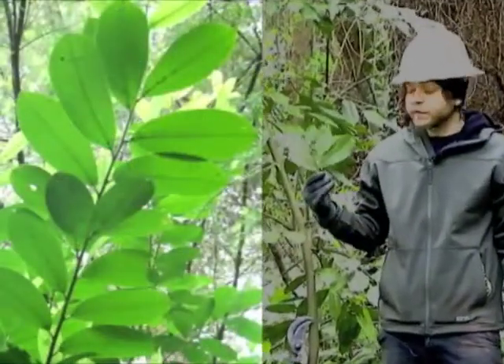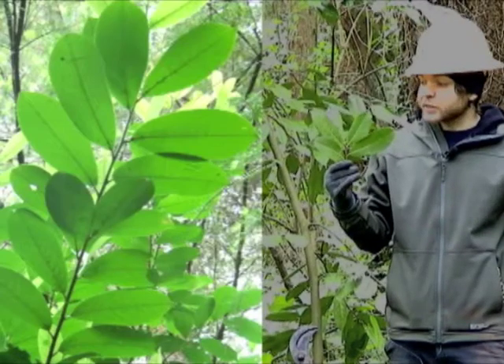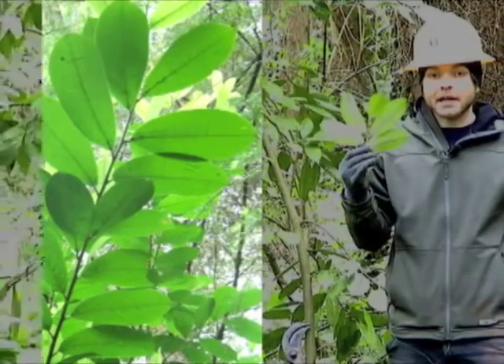Another one is laurel, which is more of a waxy leaf that is a rounded pointy tip with a light side underbelly.